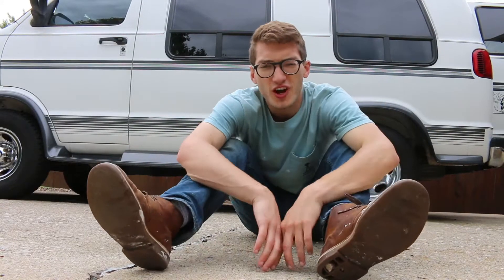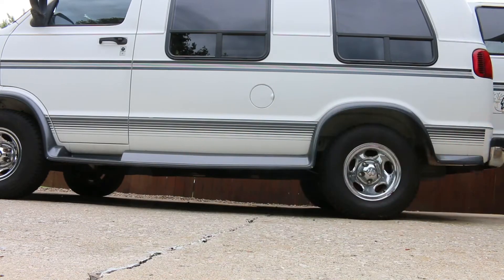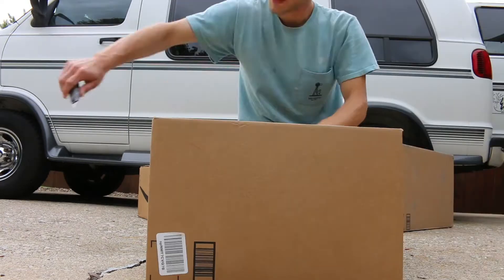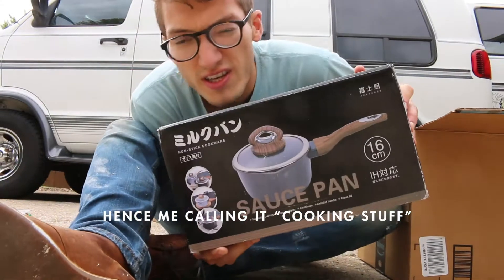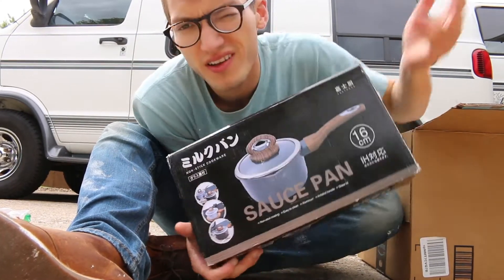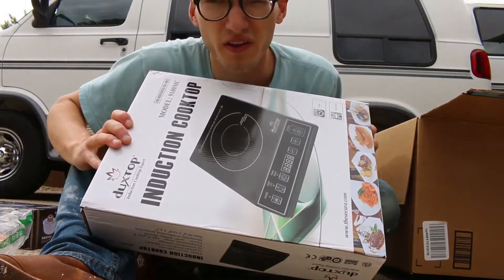The UPS truck just came by, and you know what that means. Cooking stuff — a saucepan, which I am told I paid way too much money for. That looks cool though. And an induction cooktop so I don't burn the van down when I'm cooking.